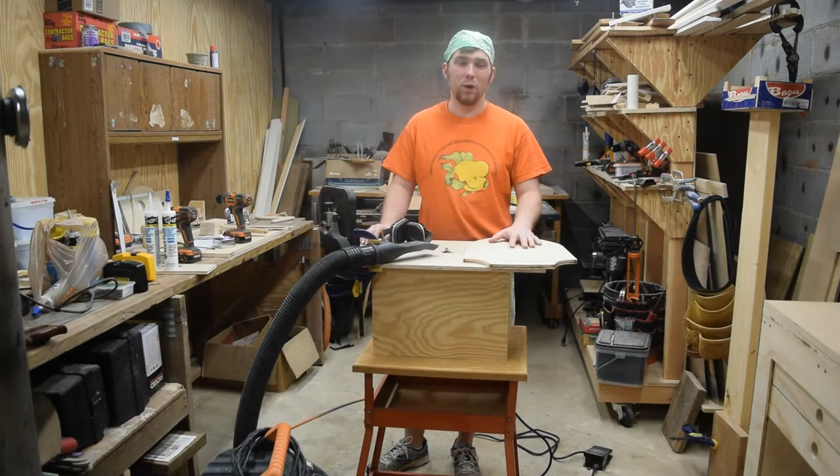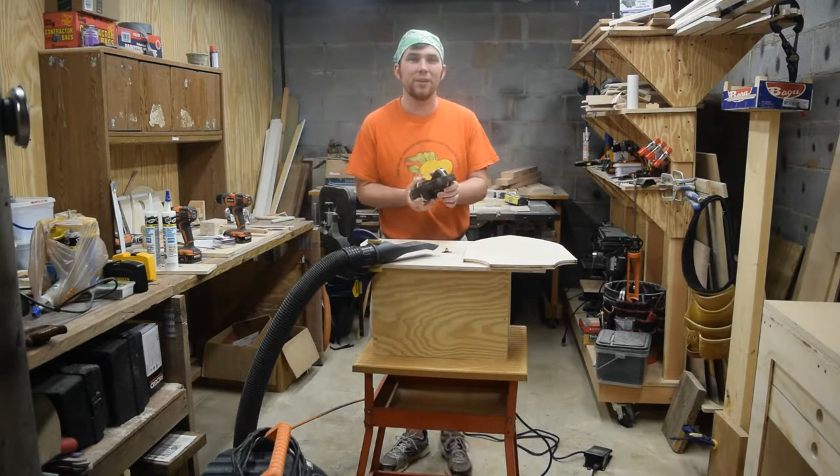Now that I have the shield trimmed up, I've swapped out the bit for a roundover, so I can ease over the edges.